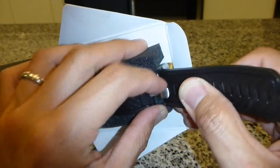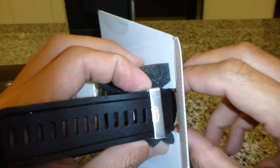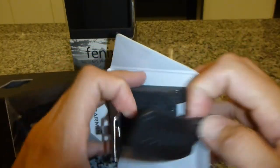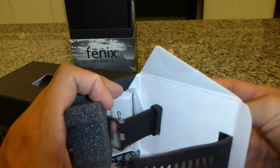Let me just take the watch out so I can lay it out on the table. This is actually my kitchen countertop, so apologies if you can see some of the oven behind. Thank goodness no one is cooking at this hour of the day.